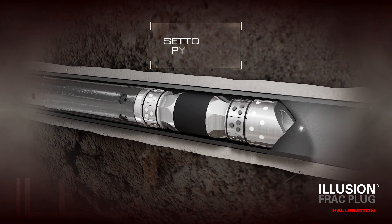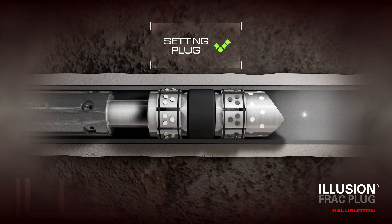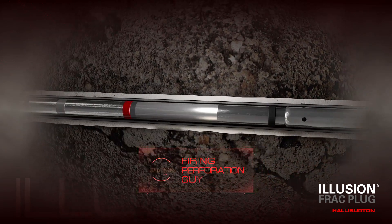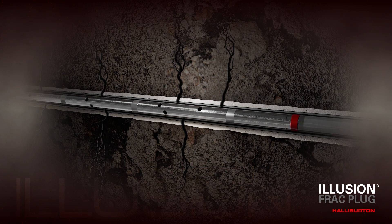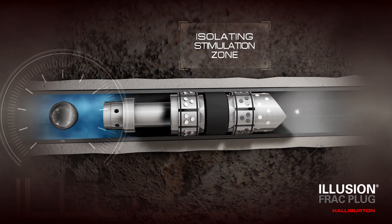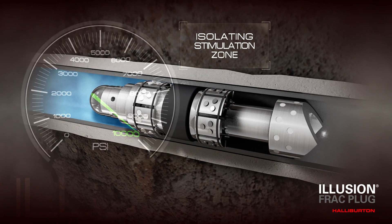The Illusion Frac Plug can be set anywhere in the cased hole without the need for ID profiles. Once the plug is set, the guns are pulled up and fired to perforate the casing, and the wireline string is then pulled out of the hole. A dissolvable ball is then pumped down into the plug seat, isolating the perforations for stimulation.